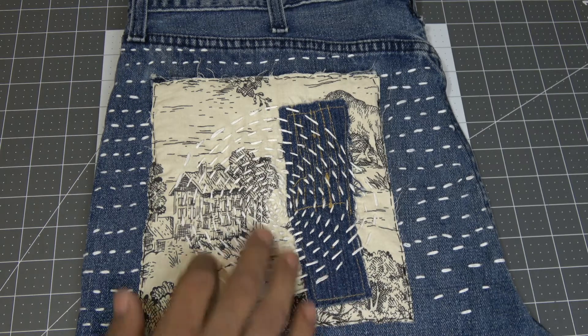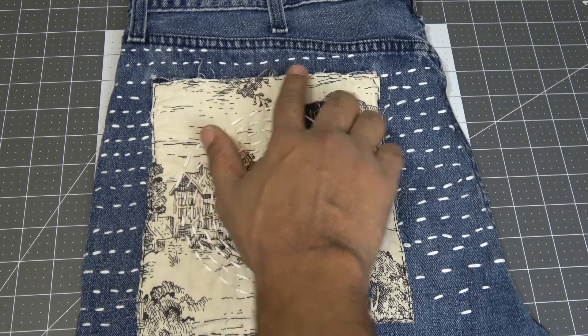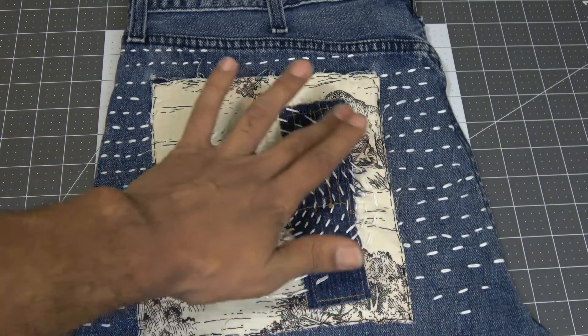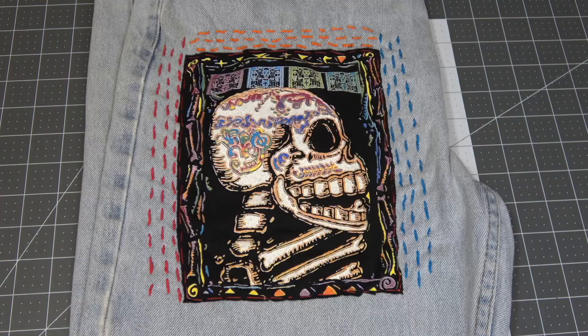So this is an example of running stitch where I tried to keep it even in the hobo sense. And I incorporated a patch in the San Francisco style where it's one continuous thread, going over and over. So this is a basting stitch.